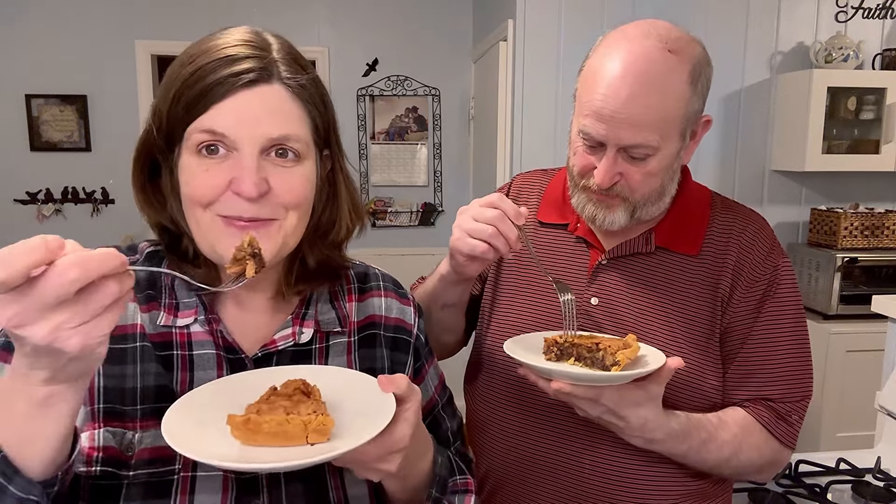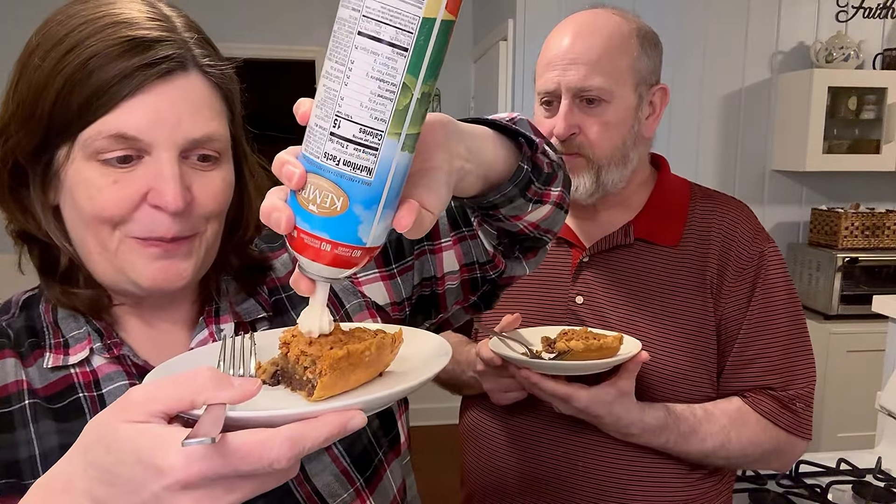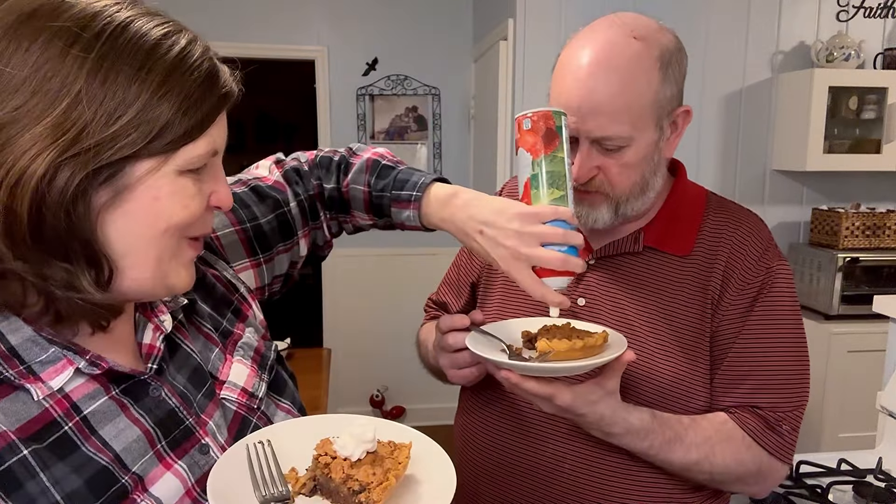Here we are with the Kentucky Derby pie. It really looks and smells so good — you really smell the chocolate. Anxious to try it. It's still so warm. That's a hit. It's really good. I don't know if you're supposed to eat it like this, but we're going to put a little whipped cream on it. We're in Wisconsin — I think everything tastes a little better with whipped cream. It's so good. That chocolate is just warm, and it's like a gooey inside.